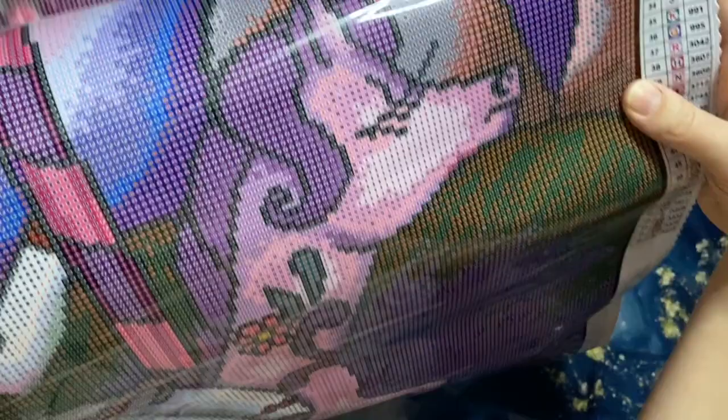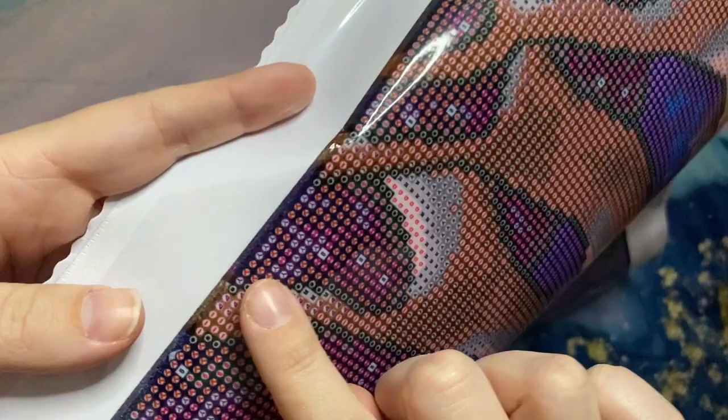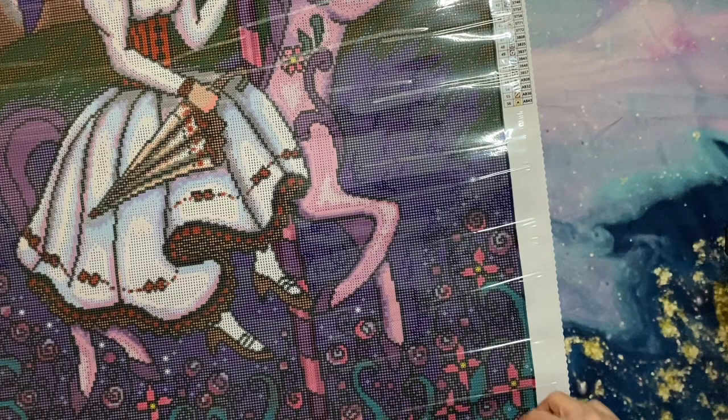Look at that cute horse — look at those eyelashes, I wish I had eyelashes like that! This rendering looks kind of wild on the canvas itself, but I bet once there are drills on here it's going to look really pretty in her face. Dreamer Designs also puts a slight border that goes all the way around the drill field — that's not a mistake or printing error. They do that to smooth over the edges of the border once you have the drills on the canvas.